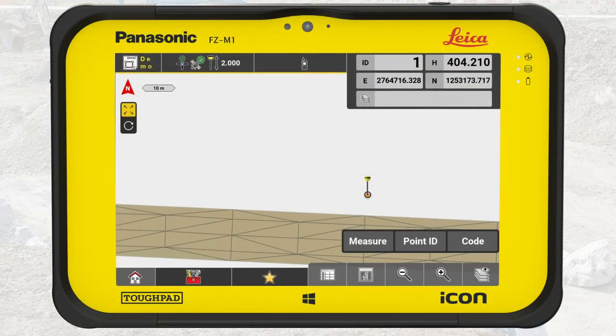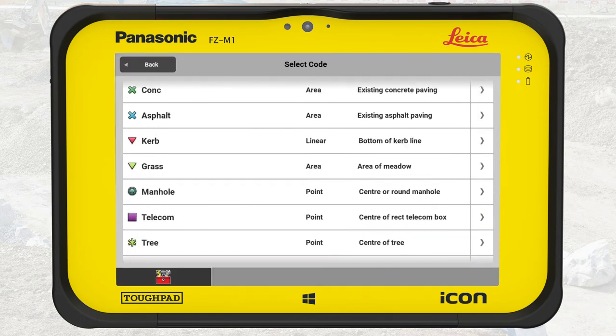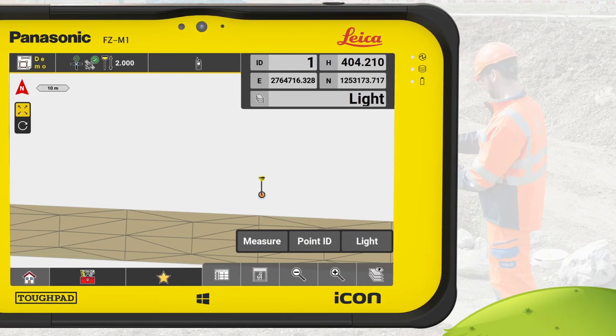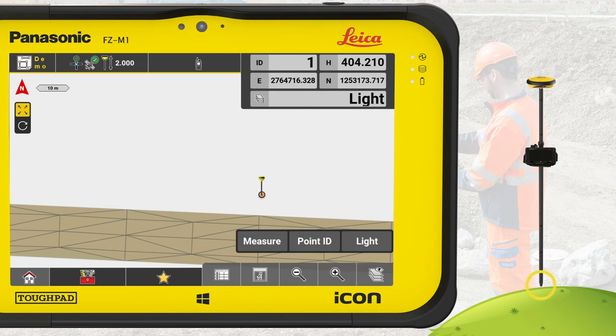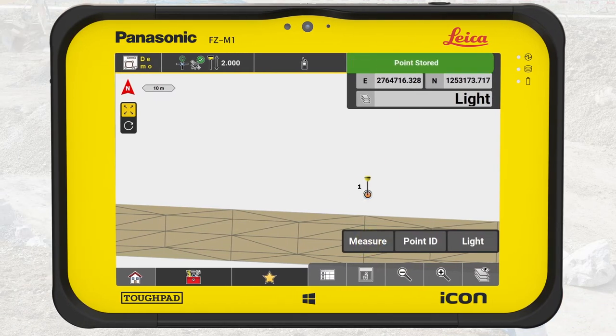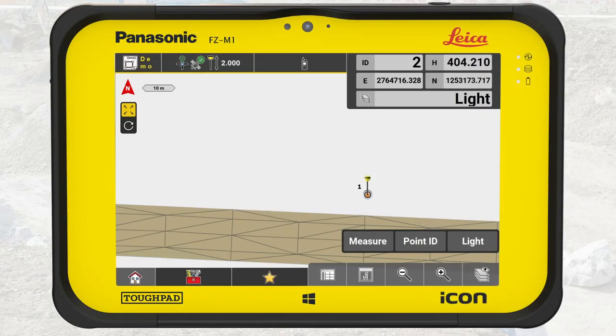Let's measure. Press Code. We begin with light pole foundations, so we select light. Note that you don't need to display any model when measuring — it is just providing orientation on the job site and possibly offering a reality check of your measurements. Place the tip of the pole directly on the foundation you want to measure. For each measurement, keep the pole vertical and steady, then press measure. You can also use the hard key button A to measure a point. You have locked the first point.